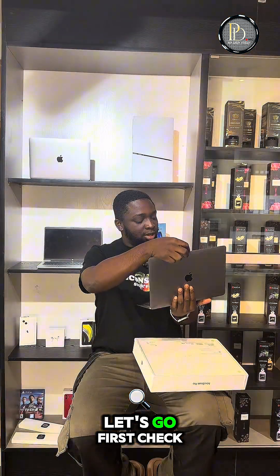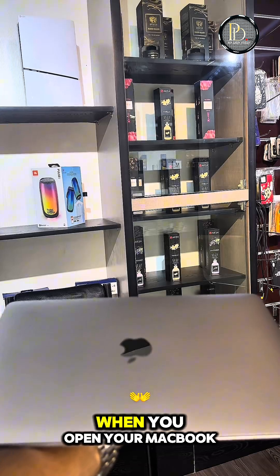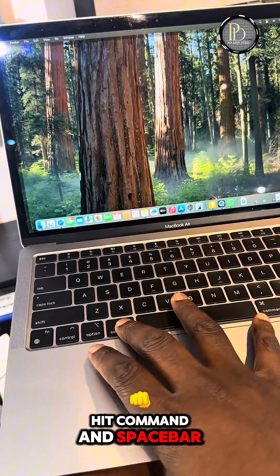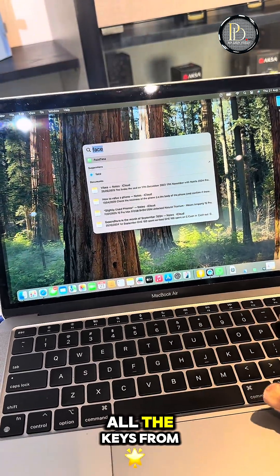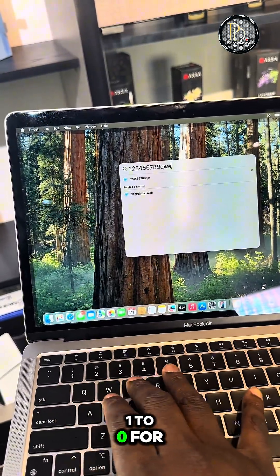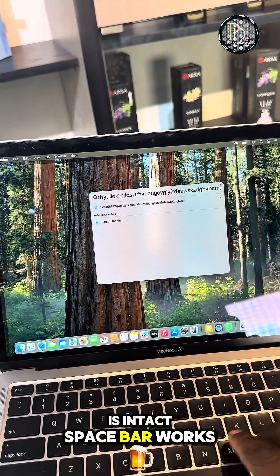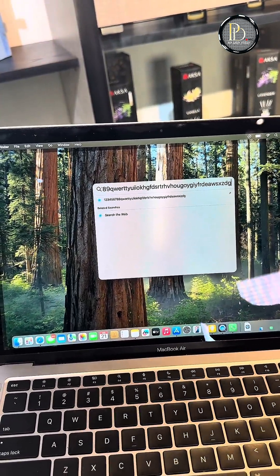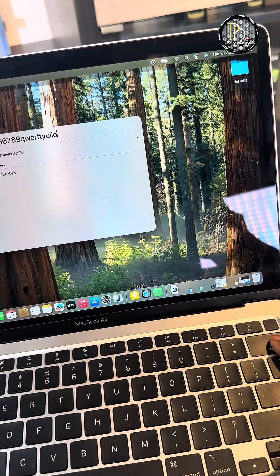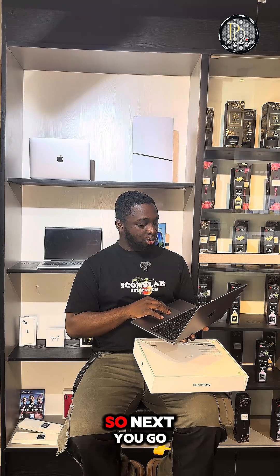First, check the body — it's very necessary to check the body. When you open your MacBook, hit Command and Space Bar, then try out all the keys from one to zero and all the letters. Make sure everything is intact: space bar works, return works. Delete everything afterwards. It's a quick way to check what the pre-owned MacBook is about.